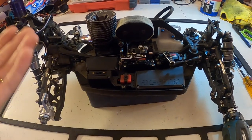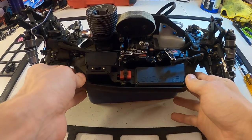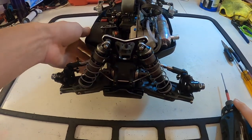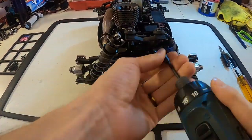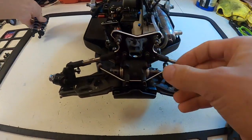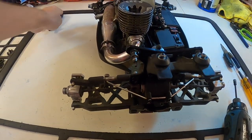Hey guys, Ryan Lutz here. Today I want to show you how I tear apart my car in between events, just to do my rebuild — want to show you how I take it apart into clips. First things first, I usually take the shocks off. The shocks are done, put to the side.